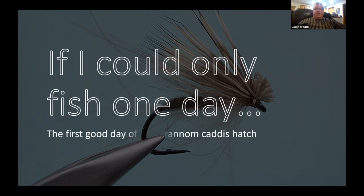In the background is a CDC and Elk, the Hans Weilenmann fly. If I could fish only one day a year I'd pick one of the first really good days of the grannom hatch. Water temps get around the 40s to 50°F and the grannom caddis — a little case caddis — start hatching. Tom Lager did a really great presentation about the grannom; it is truly our best hatch.